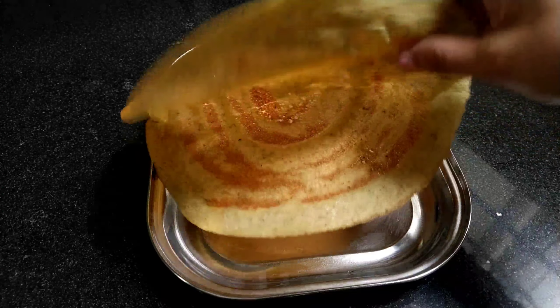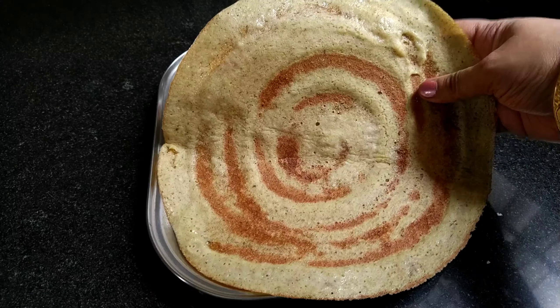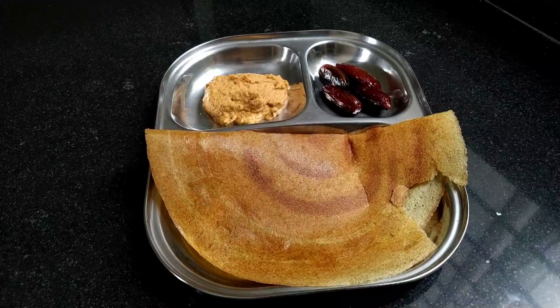Hello all, welcome back! This is Chaitra, and today I'm going to show a very easy, very rich protein breakfast recipe - foxtail millet with multi-grains dosa. It is very simple to make, very tasty, and healthy. It is also a diabetic-friendly dosa, and you can use this batter for making idli as well. This dosa is very helpful in weight loss and is very crispy.